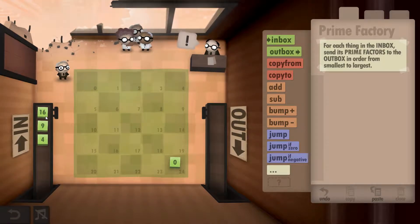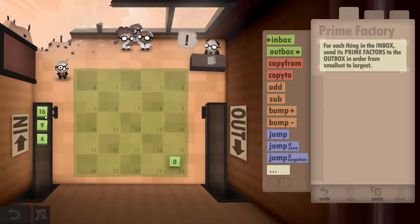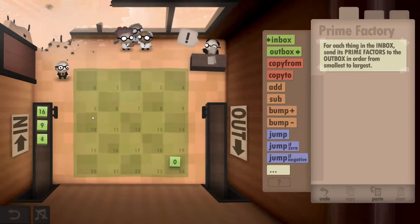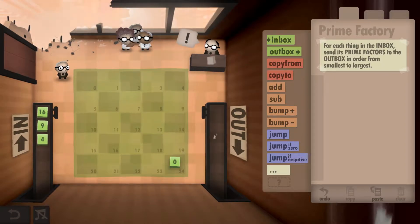What's required in this level is we're going to grab a number from the inbox, see how many prime factors fit into it, and outbox all the prime factors. So a 16 is 2×2×2×2, giving four 2s. A 9 is 3×3, and a 4 is 2×2 — so we should have four 2s, two 3s, and two 2s in the outbox.